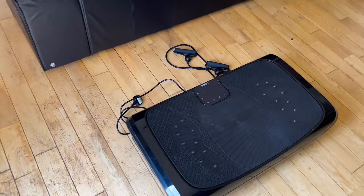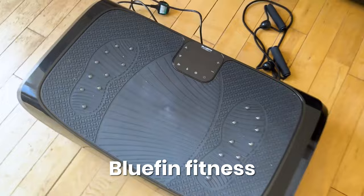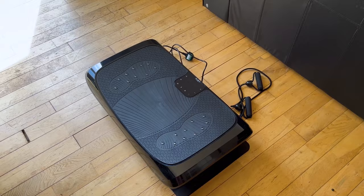Let me show you all the stuff I've got. So here she is — this is the Bluefin Fitness. That is the wobble board. I don't think that's the official term, but that's the wobble board I've gone for. It arrived the other day. Let's set it up. I'm going to give it a bit of a go. From this angle you can see why I need to lose the weight.